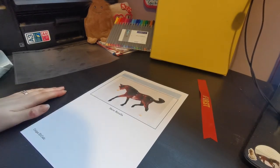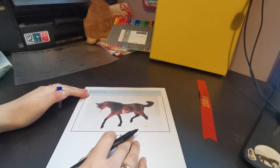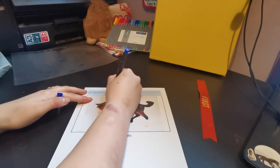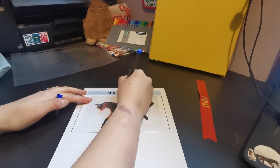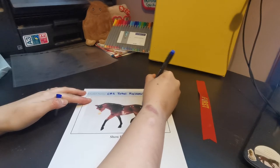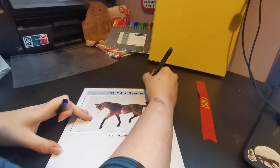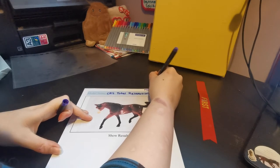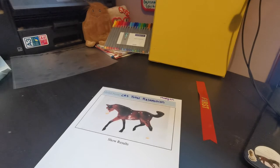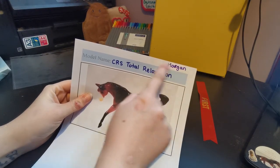The next thing we need is our model's name. Now you might want to do this really fancy — like some really cute calligraphy — but I'm going to do it in dark blue and put his show name and his stable name. His show name is CRS Total Relaxation — that's my prefix — and his stable name is Morgan, so I'm just going to pop Morgan up the top here in a different colour. I've already spelt the word Morgan wrong, but you can see there's something very fundamentally wrong with my brain sometimes — that's okay!